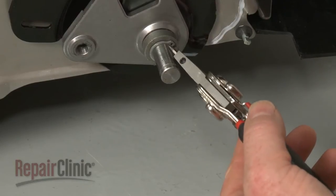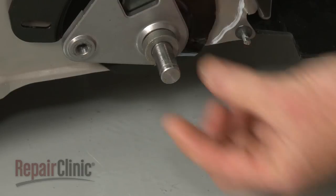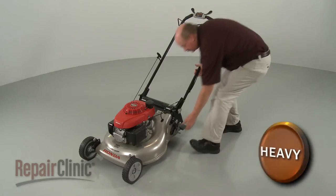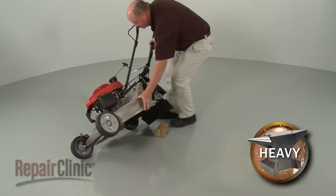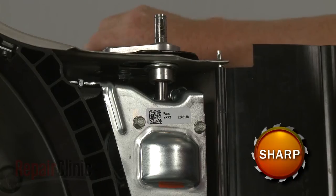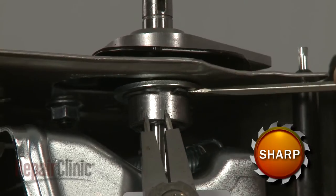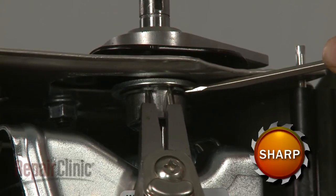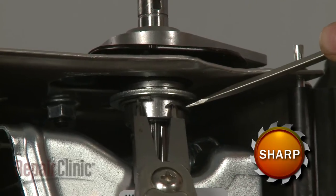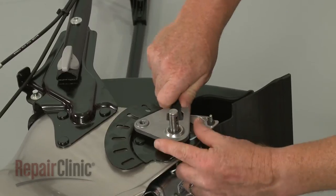Release the snap ring securing the large spacer washer and remove it along with the flat washer. Now carefully tip the mower on its side. Release the large snap ring securing the wheel support assembly, then slide off the assembly and remove the old adjuster arm.